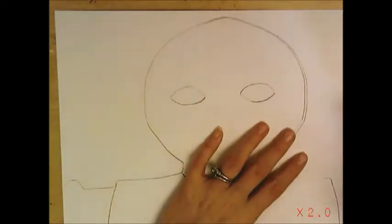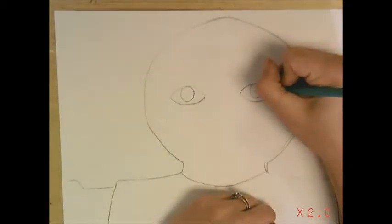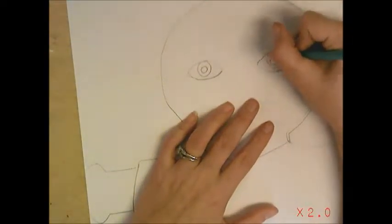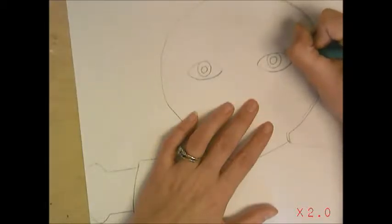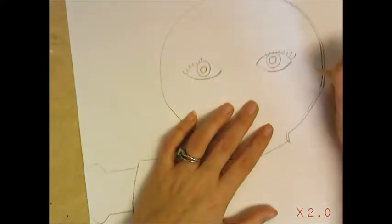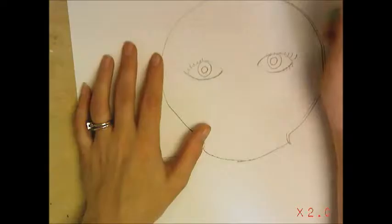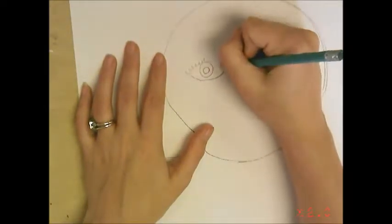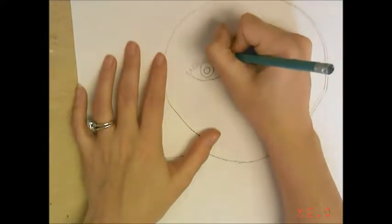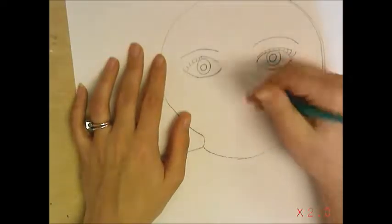Inside your football shapes, that is where you will draw your circle. Inside that circle, draw another circle. Then give yourself some eyelashes — those are just little lines on the top, with very small ones underneath. Then give yourself an eyelid, which is just a curved line above your eye, and an eyebrow — go up, up, curved line. The nose is going to be in between your eyes; come down right in between and just draw a letter U.